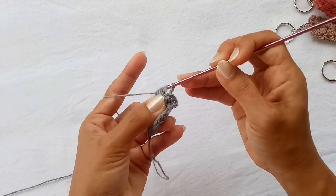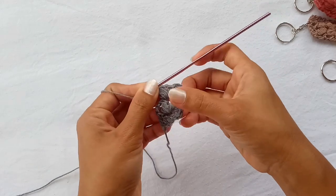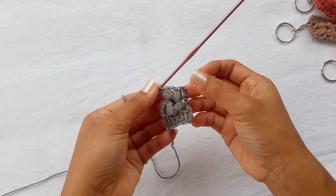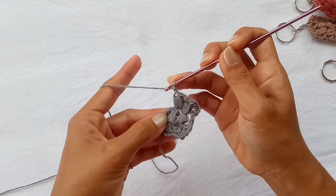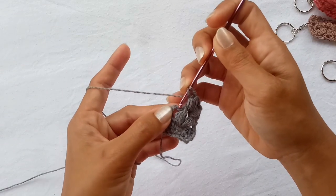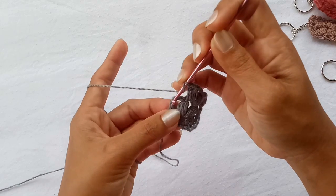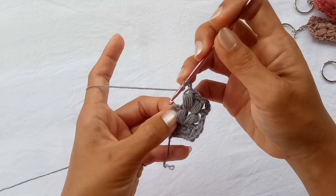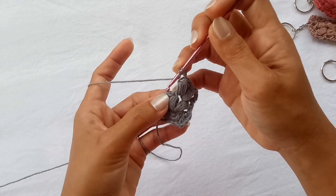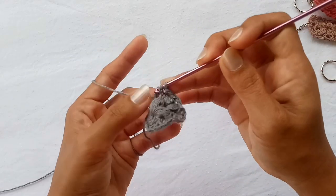Yarn over and pull through all of the loops in the hook, chain one — and you just did your second V-puff stitch. Continue by chaining one, then skip two chains. Note: if you crochet a little too tight you will have difficulty inserting your hook here, so don't crochet too tight. Now add one double crochet in the top chain of our turning chains.